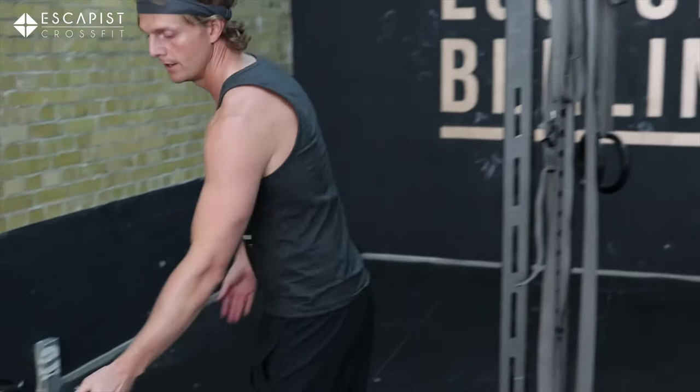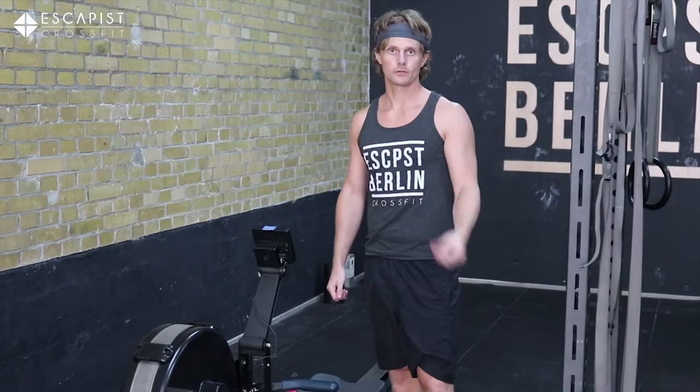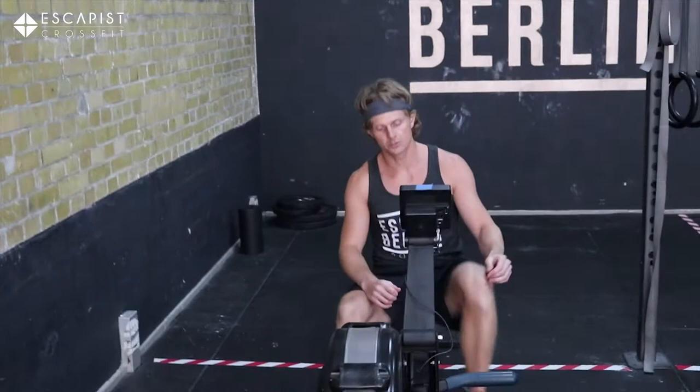The sprints today are going to be set up in a three minutes on, three minutes off style. We're basically going to move from the rower where we do 20 calories for guys, 15 calories for girls, as fast as we can, moving into 15 burpees as fast as we can.